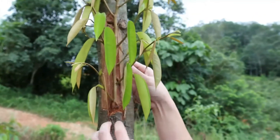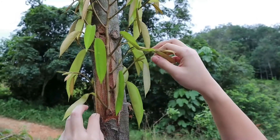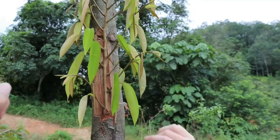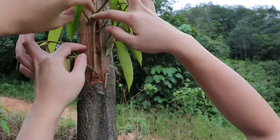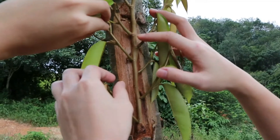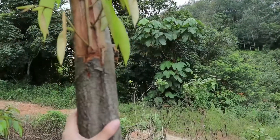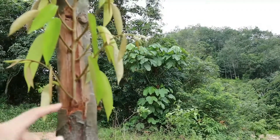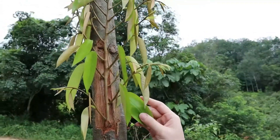Here is the success example. You can see there's a green leaf. This part here is very different from the lower dry part. The stem itself is connected and is now part of the tree. You can tell by the green color and the fresh-looking leaf.